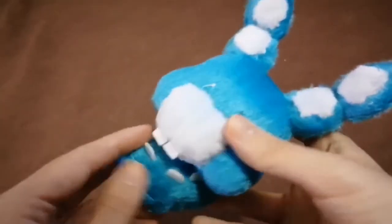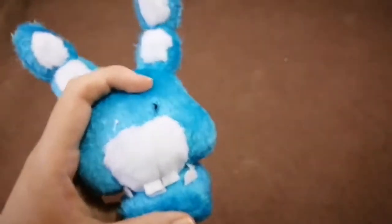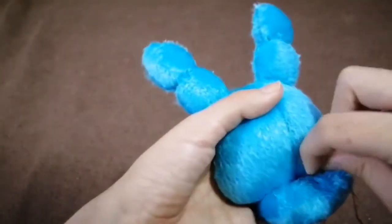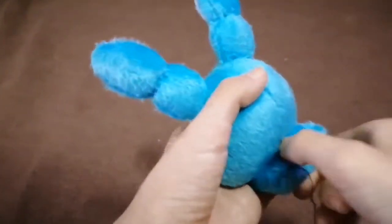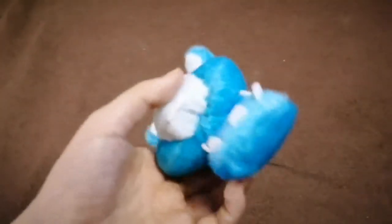That's the jaw, and you just have to attach the jaw to the head. Get the position right and start with the back of the jaw. Use a backstitch and start attaching. When you're done with the back, slowly make your way to the center of the jaw.